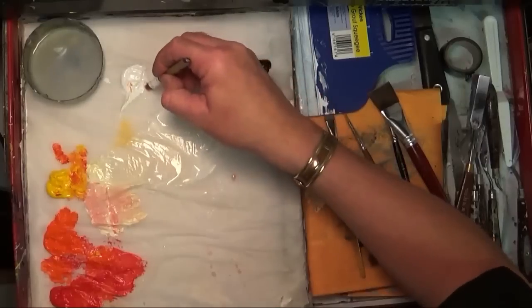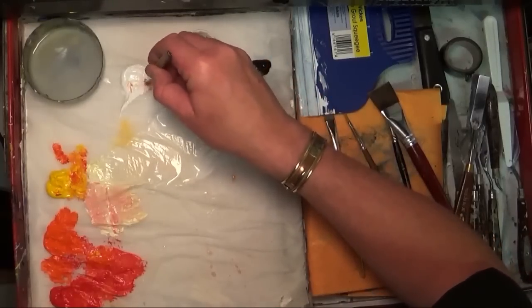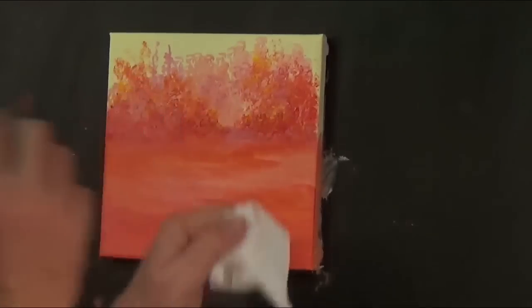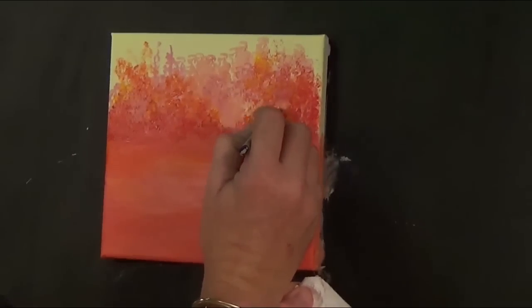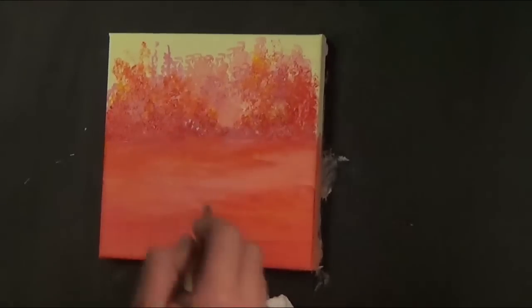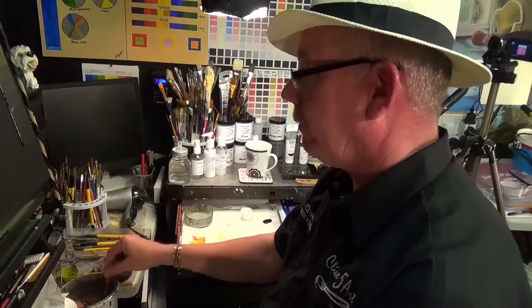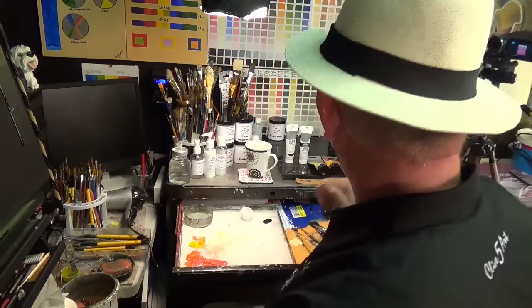I'm going to sparkle it up a bit. Picking up a little bit of white just on the tips of my brush. I'm going to put one hand down and the other hand on top — just going to draw the eye in a little bit. Once again we need to get the hairdryer on that, so let's dry it again.